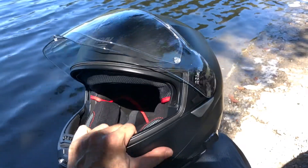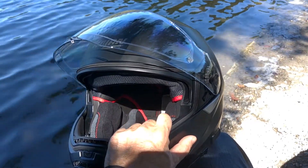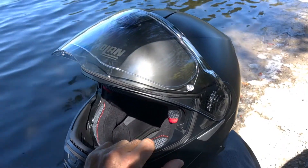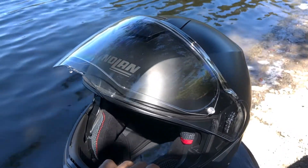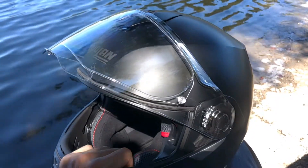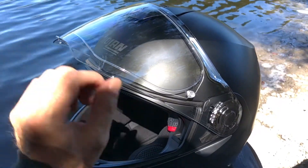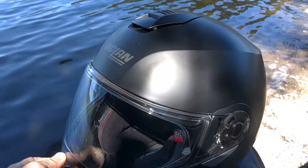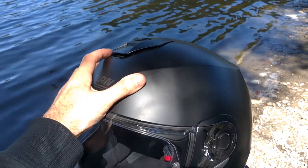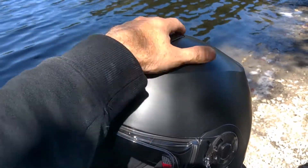Something that really sticks out with this helmet while using it is the lightness of it. It is a very light helmet, and it shows every time I put on an older one that I have. Another thing is the top vent — for riding on a cruiser bike it airs pretty well; you can feel it around the top of your head.